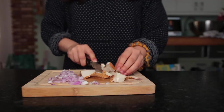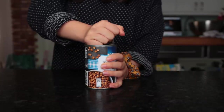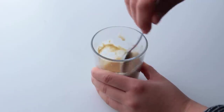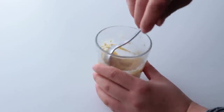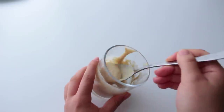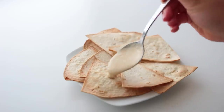Chop some smoked or otherwise flavored tofu. Rinse about half a cup of brown lentils. Make the hummus sauce again — combine store-bought hummus and lemon juice with some nutritional yeast and a bit of water until you reach your desired consistency.